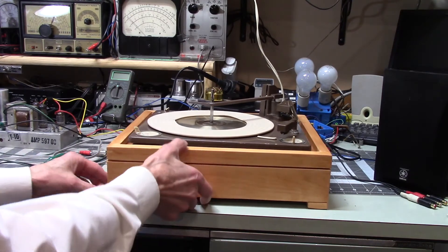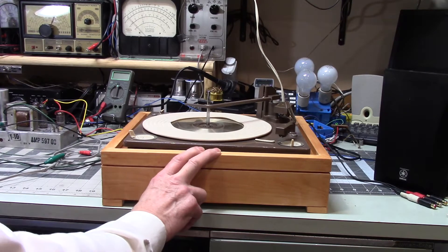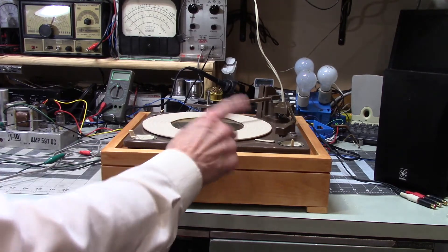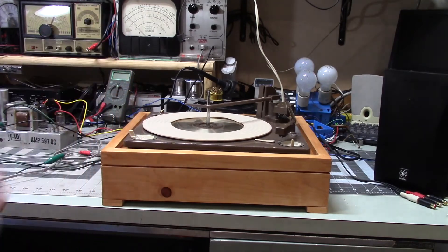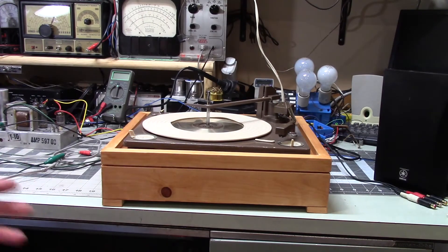I would test this on my Realistic amplifier, which by the way doesn't like this because the cartridge is not EQ'd in a way that that amplifier likes. The highs are just too high — you wind up turning your treble all the way down and it just doesn't work well. But the other thing I ran into was a lot of hum.